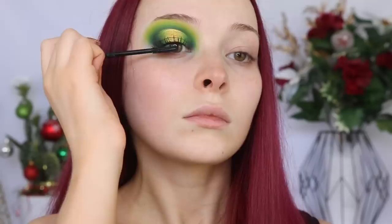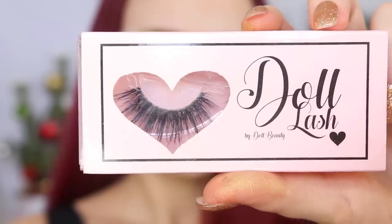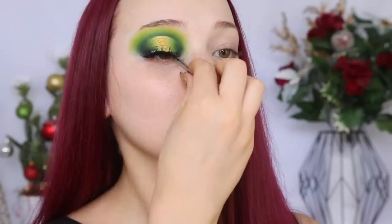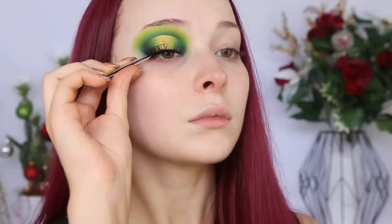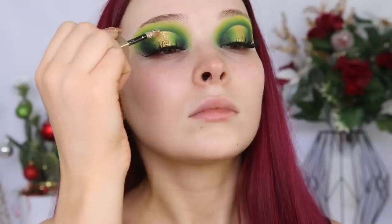I'm applying Benefit's Roller Lash Mascara before applying some Falsies by Doll Beauty. I want to add a little bit of sparkle to the very center of my lid, so I'm taking the Stila Magnificent Metals Glitter and Glow Liquid Eyeshadow in the shade Gold Goddess.